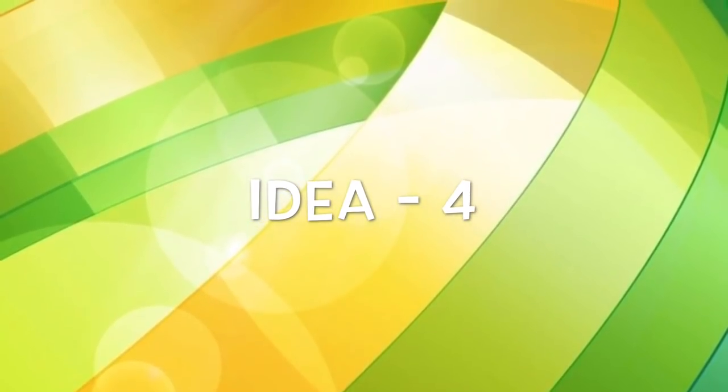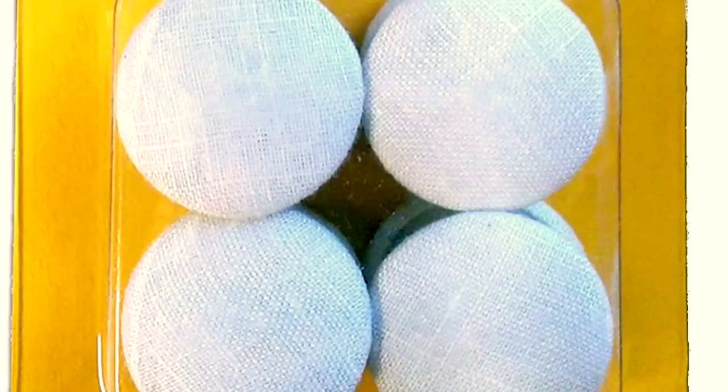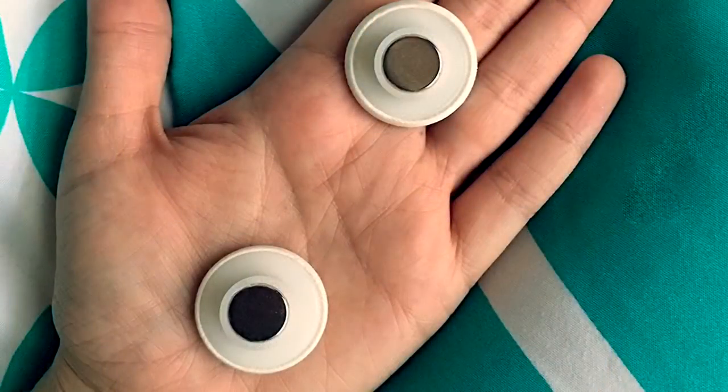For this last option, there are many duvet clips available in the market. If you don't want to spend time sewing ties or hooks to your quilt, then you can buy any of these duvet clips from the market to keep it in place.